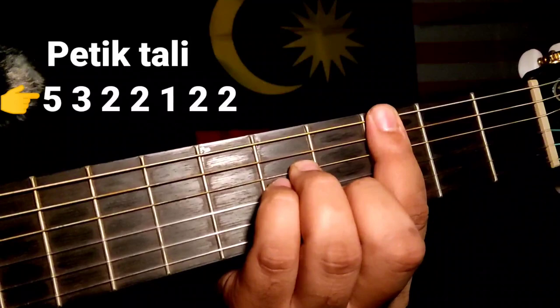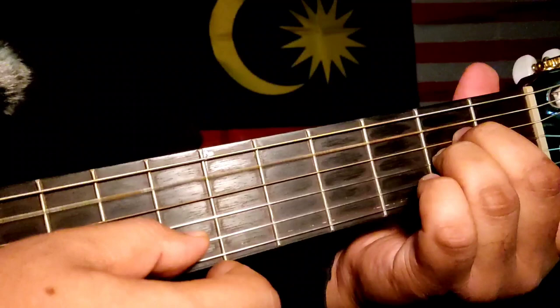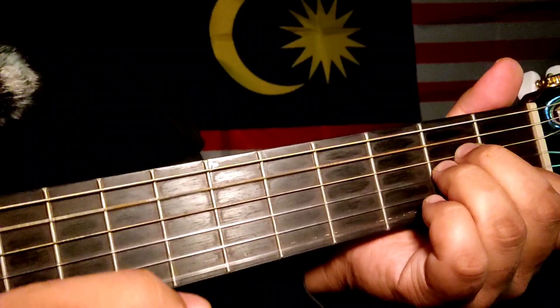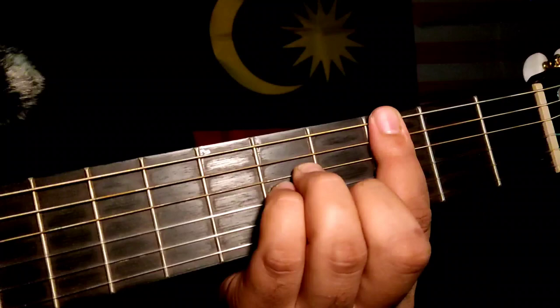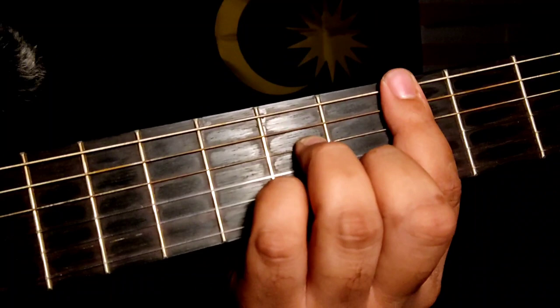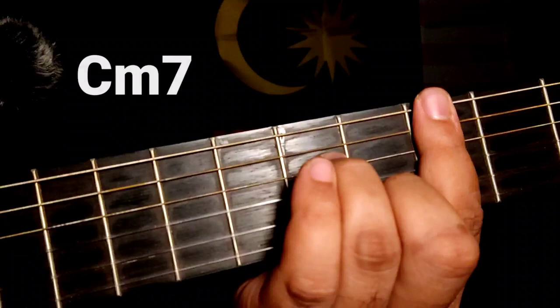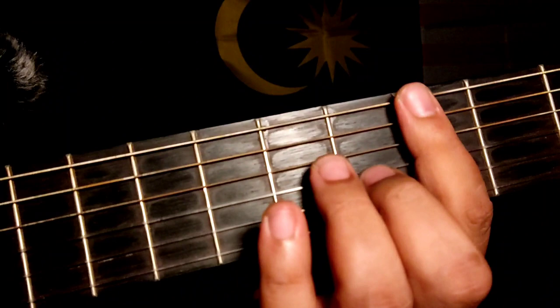Kemudian masuk C minor. Okay, kita ada code: C major 7, B minor 7, A minor 7, C minor 7, dan G major 7.